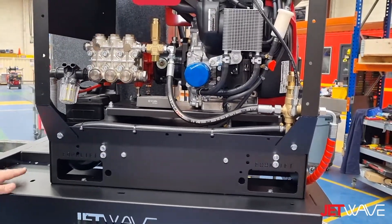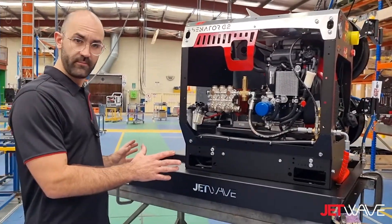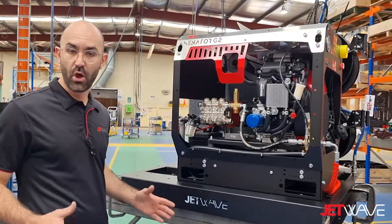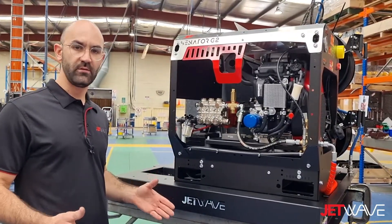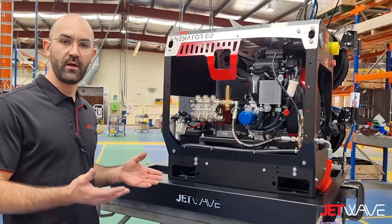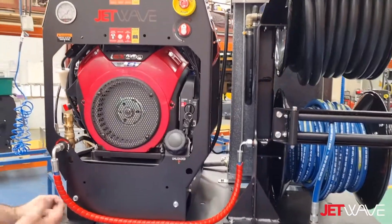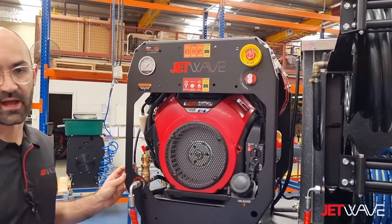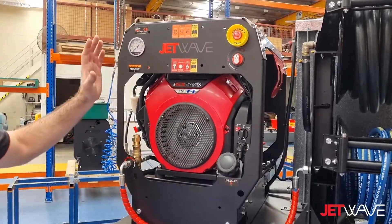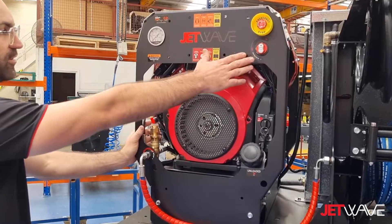The G2 Cube Kit will facilitate most G2 models to be able to fit to the kit and be a turnkey solution for high-pressure cleaning operators or for plumbing or water-jetting applications. We can see our centralized controls — all accessible off the one side of the unit — including our high and low-pressure hoses, access to our engine, fuel points, battery isolators, etc.